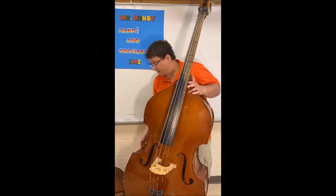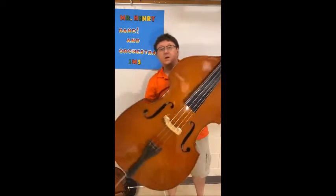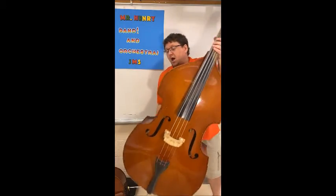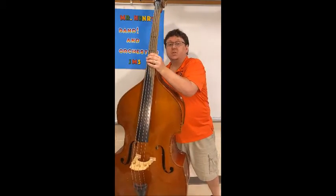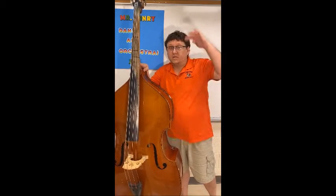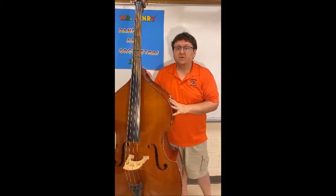On the bottom of the bass we have something called an end pin, which is this piece right here. It allows us to adjust how high the bass sits, because players come in different sizes and everyone's at a different height, so we have to adjust it to the best height for you.